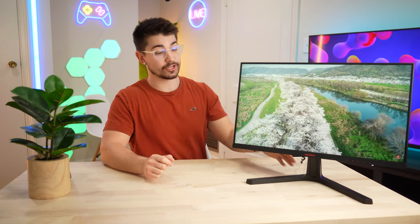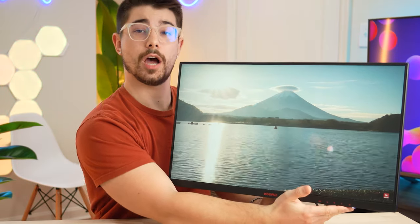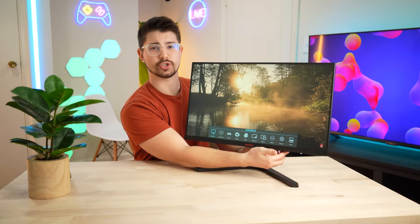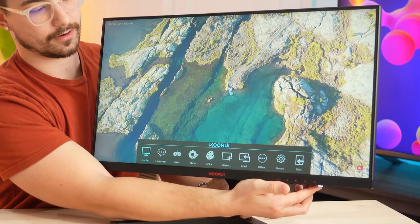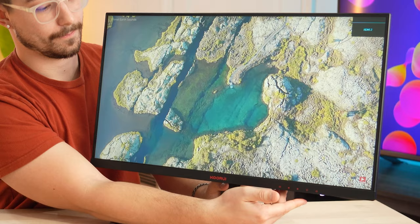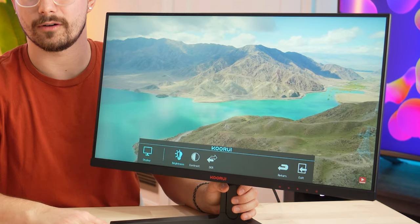Now let's talk about the menu system and controls. They have five buttons on the bottom right — power is dedicated on the right side, which is actually good; it turns on and off pretty quickly. Then you have this really complicated, terrible menu system. The graphics are pretty bad and it's super difficult to navigate. You have to press E for enter. You can get used to it, but there's not a lot of menus — if you want to change your brightness you've got to navigate in, and I accidentally turned it off because the buttons feel the same. The menu system is bad overall, though you can use it.